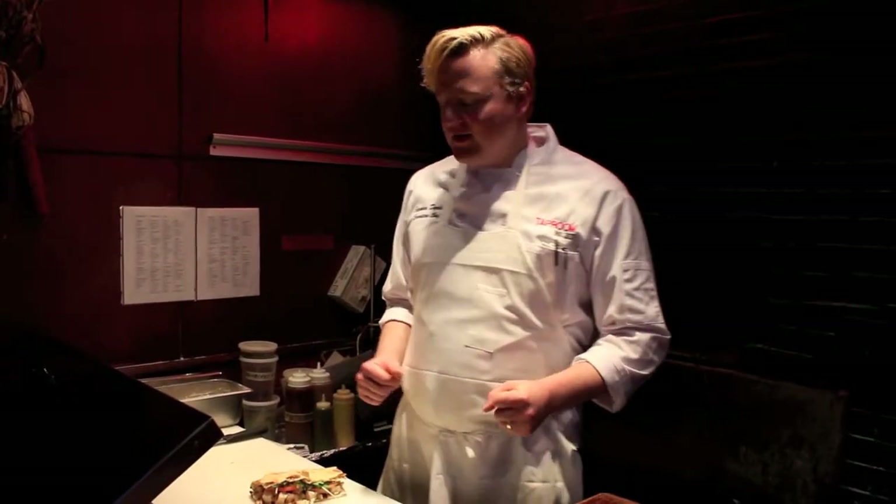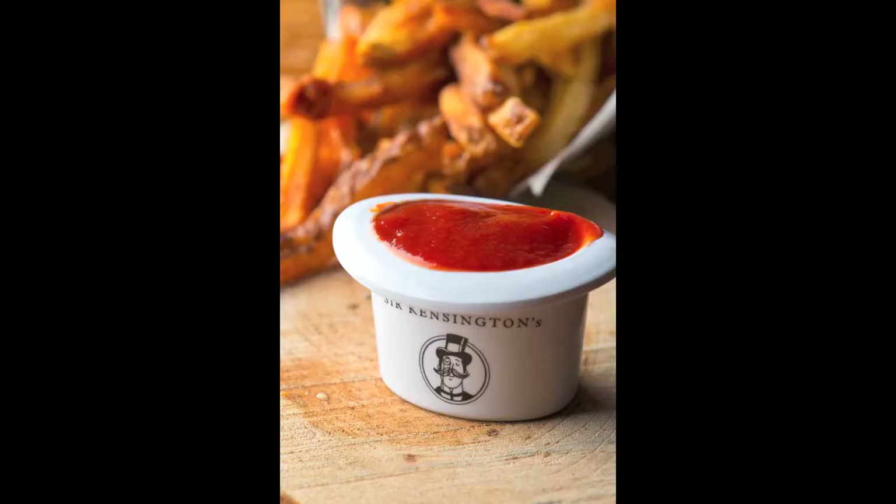Here at Taproom, on the menu, the chicken sandwich comes with fries, salad, or the crowd-pleaser — tater tots.